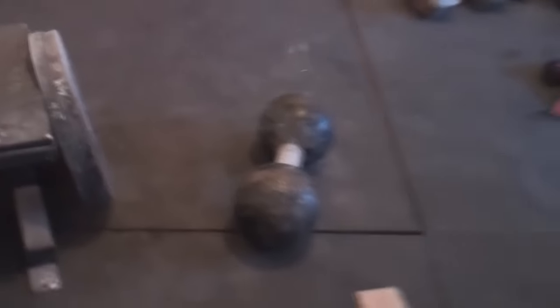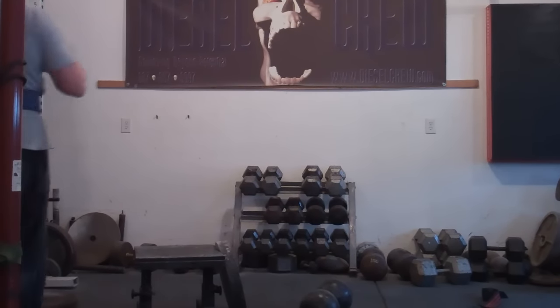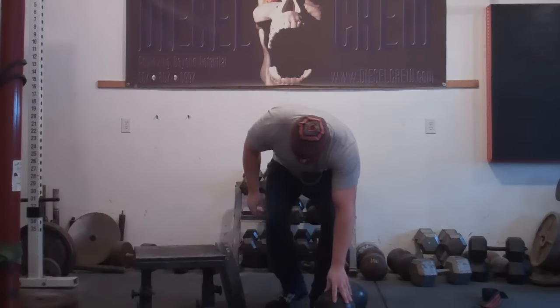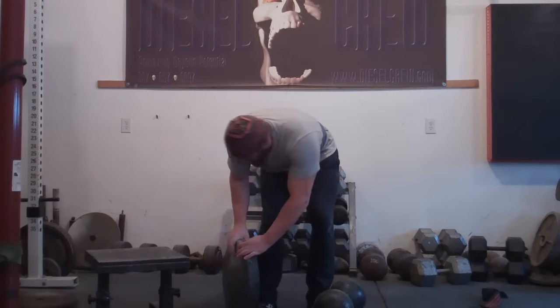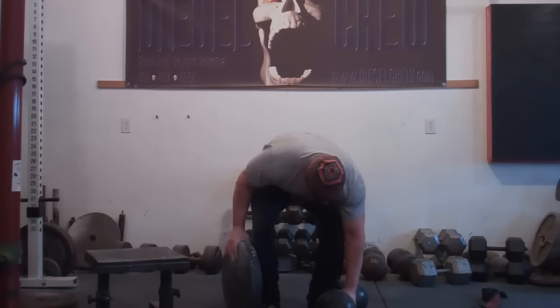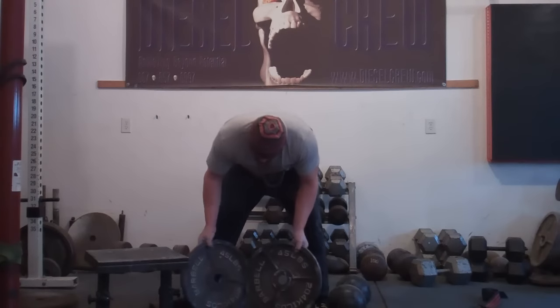I'm going for an inch dumbbell left hand and two 45s pinch in the right hand. You can see 45, 45. I'm going for an inch dumbbell right now. 45, 45.